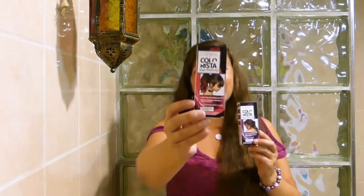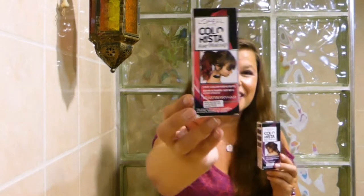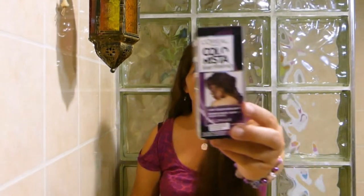I picked the raspberry color, which is a very bright pink. And then a more subtle color, which is the plum — a nice warm purple color.